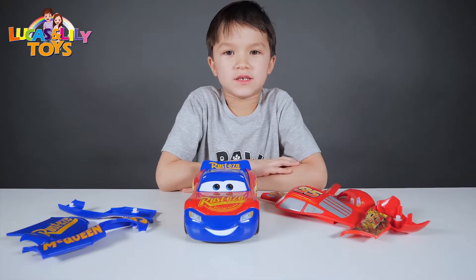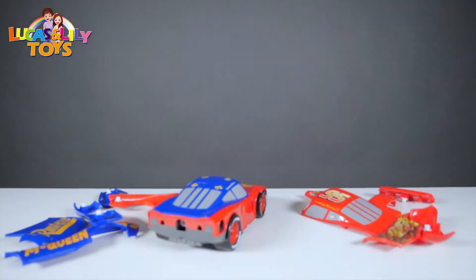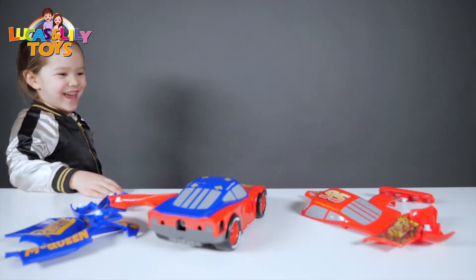Thank you for watching, see you guys next time. Bye! Whoa, this is Shade McQueen. What's that way? Hi!